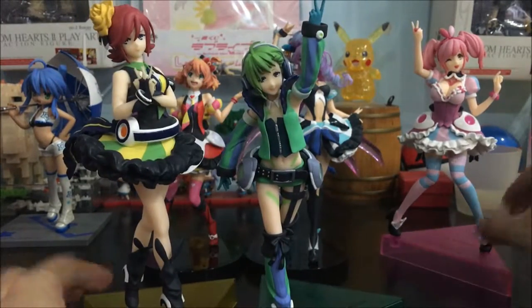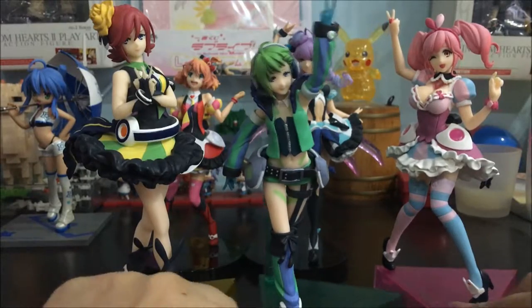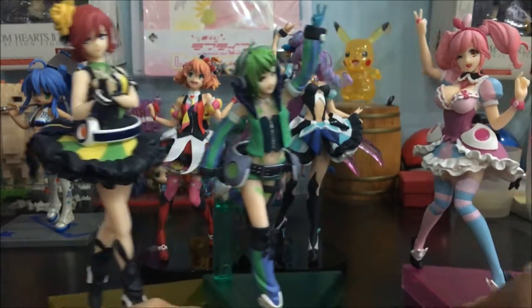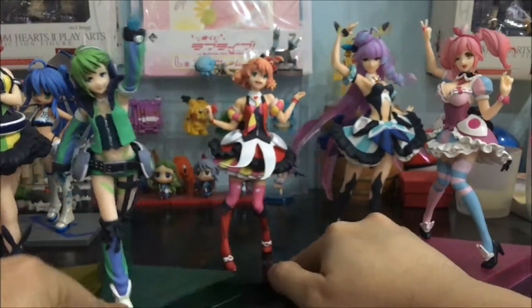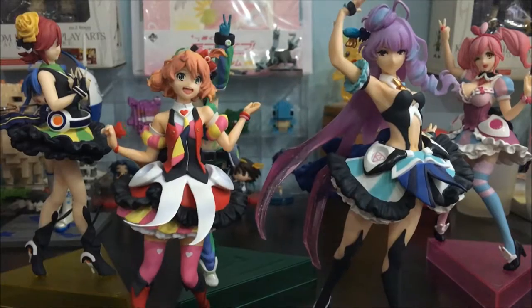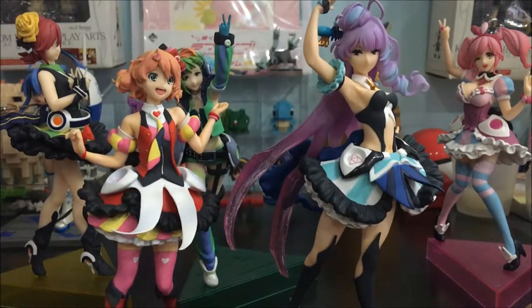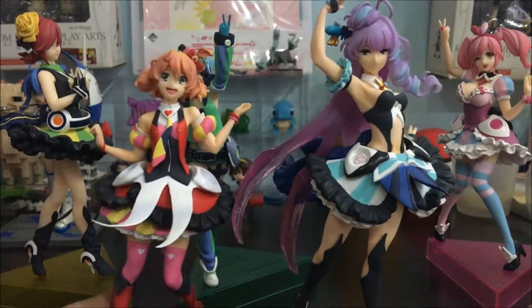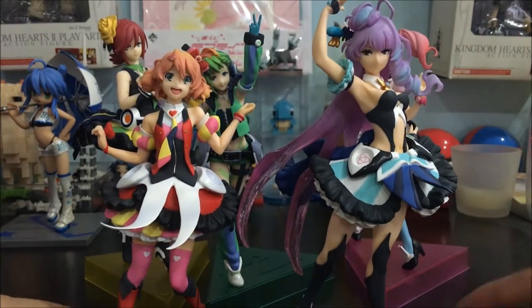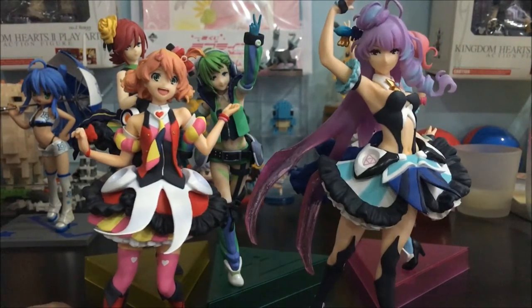So these three are from the Crane King figurine series, while Freya and Mikumo are from Ichiban Kuji. You guys, let me know what you think about the quality of the figurines — do you own them? Do let me know in the comment section down below. And until then, I'll see you guys in the next video. Bye!